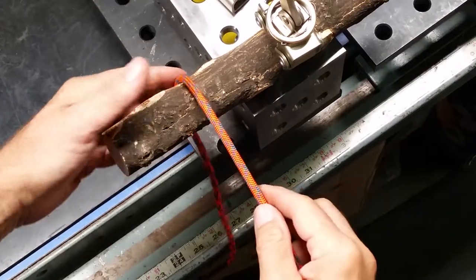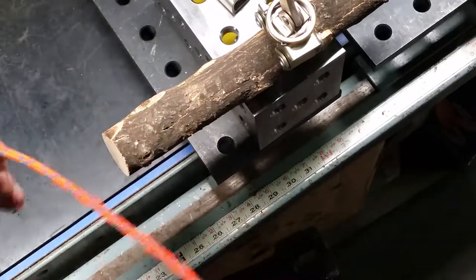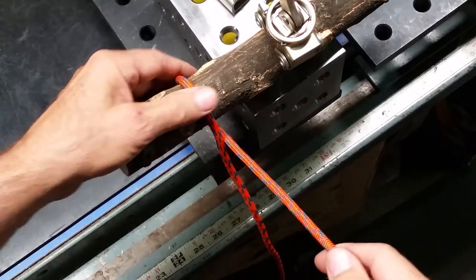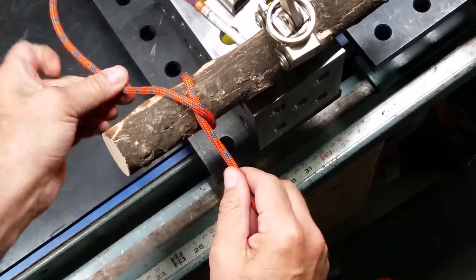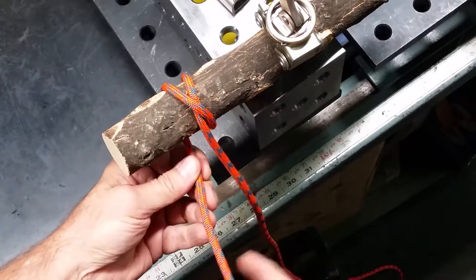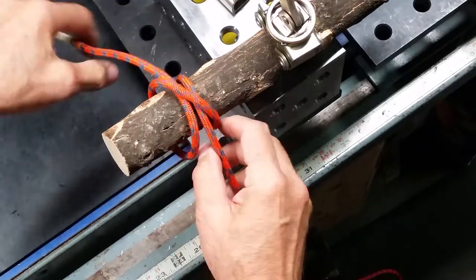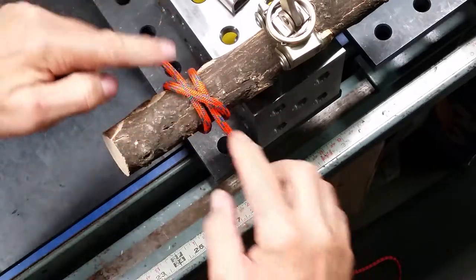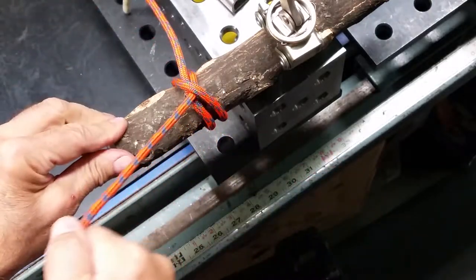Here are the clove and constrictor hitches. First, the clove hitch — you're going to tie around an object. One round turn, cross over, keep going around, stay on this side of the standing portion, and thread underneath itself. You should have a nice neat crossover where this portion traps both sides of your line.